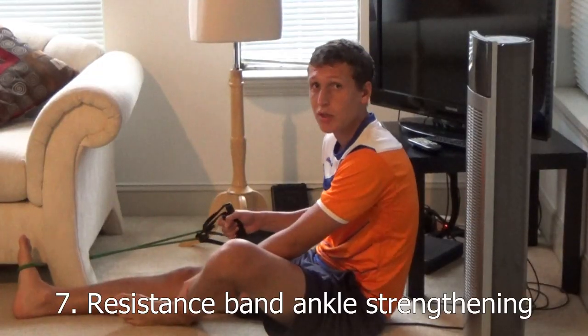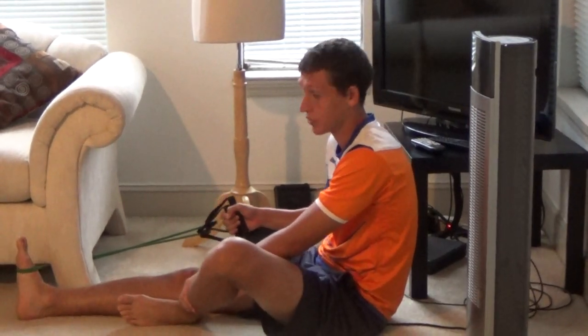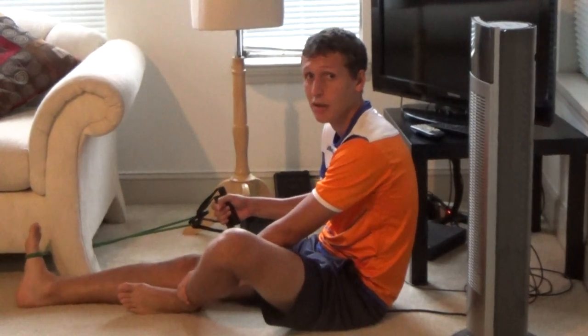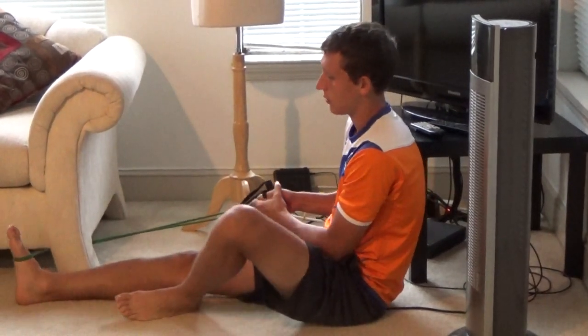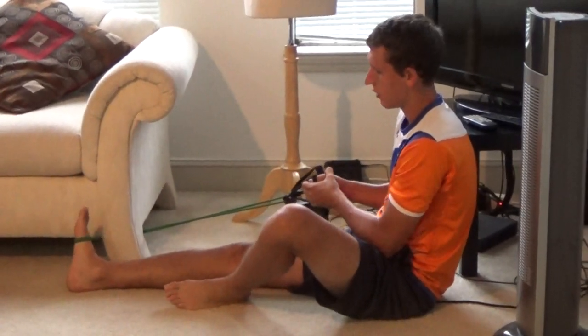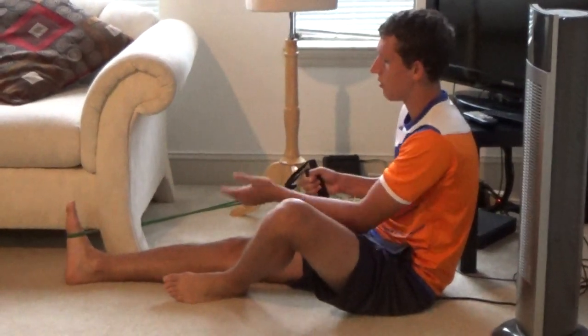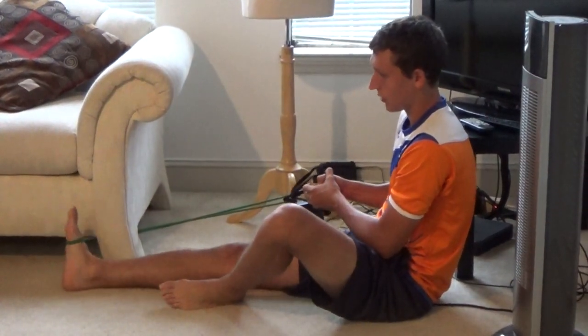Now we're going to do some stretches with the resistance bands. You can pick these up from any sports store, like Sports Authority. You're going to do 10 to 15 repetitions with your ankle. You can use anything — a table, a couch — to get some more resistance on there.